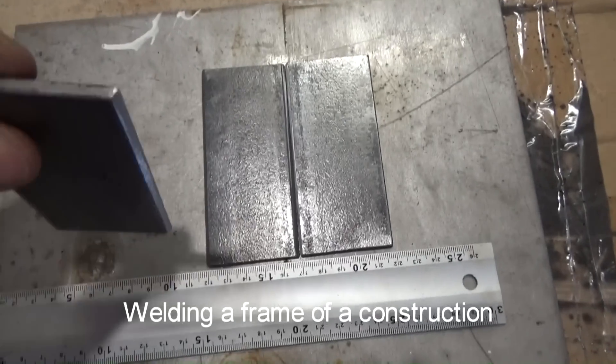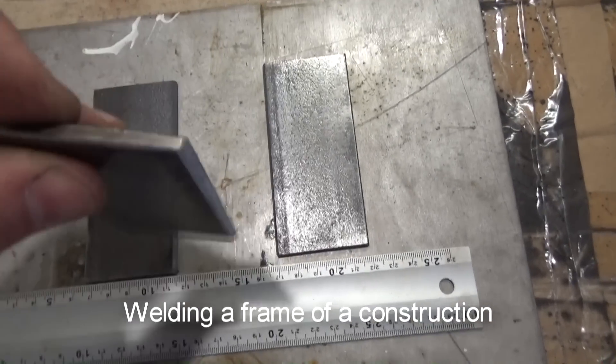First, as you can see, I am welding a frame of the construction from the parts.